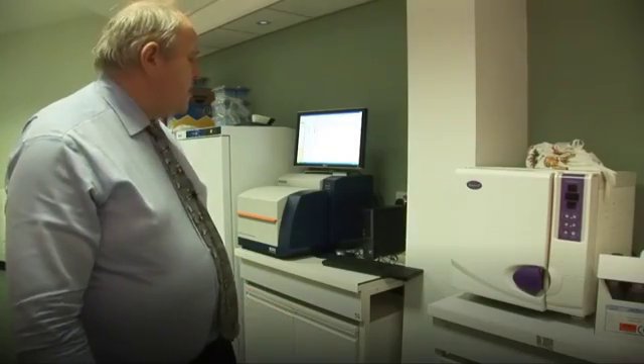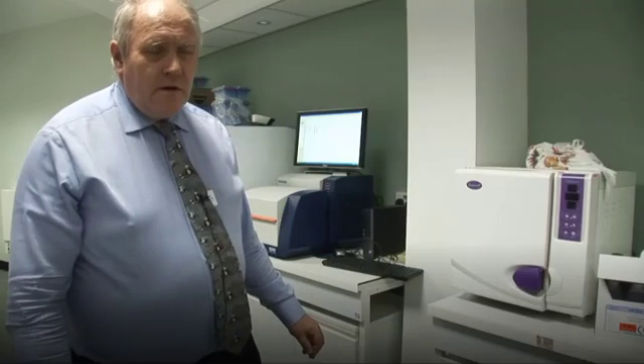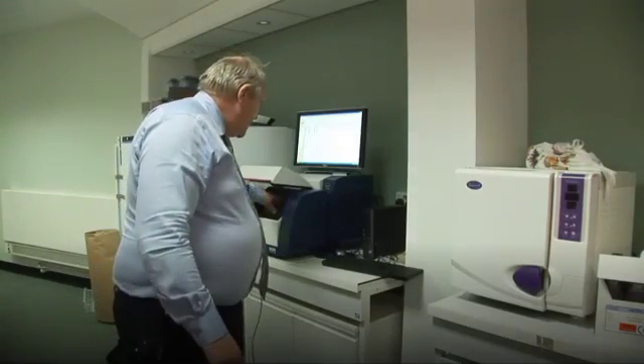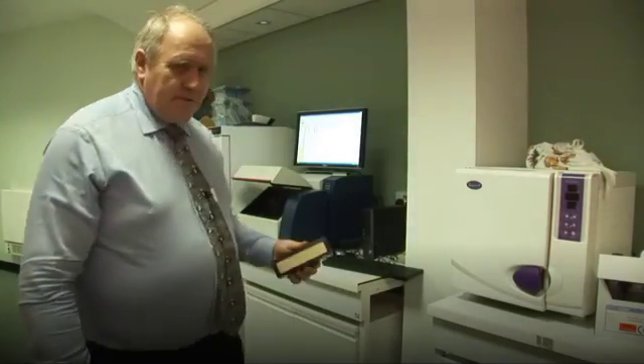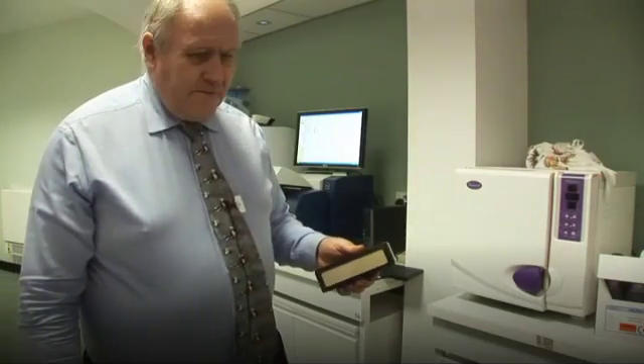We're very pleased to have this facility in the lab here. In fact, we are the only zoo in the United Kingdom, and probably in Europe, to have this technology for our use. We make good use of it not only for ourselves but also provide a service for other zoos, where we can analyse the nutritional value of their forages.